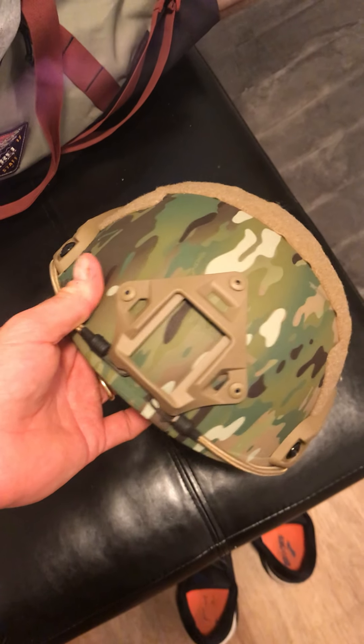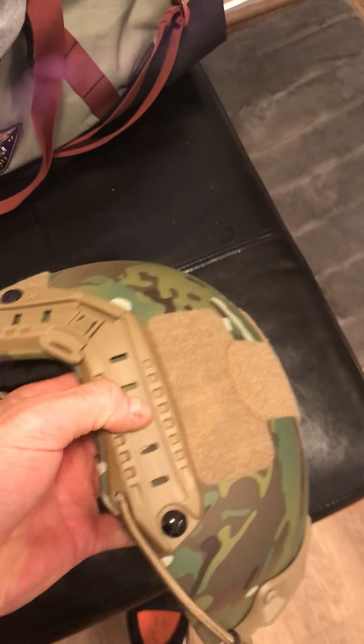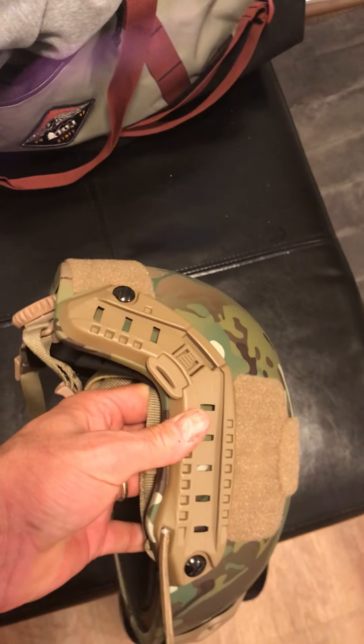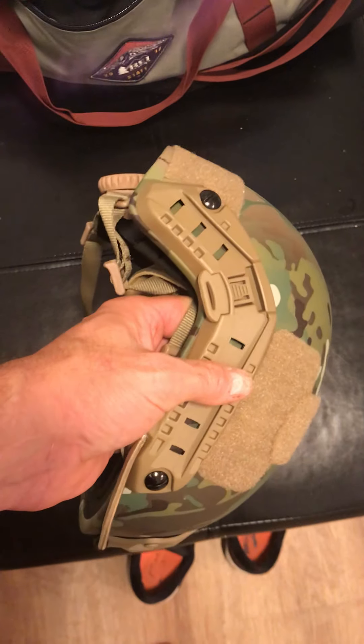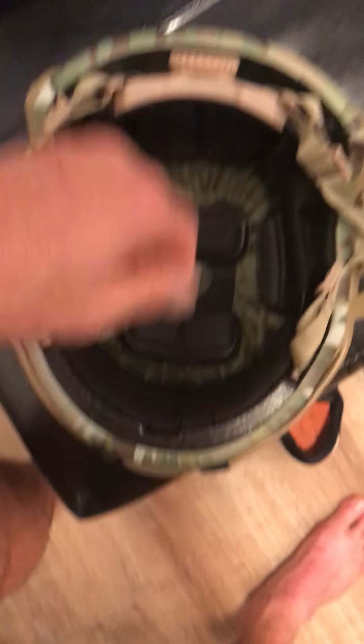It's got the MBG shroud. It's got some velcro on it for if you want to attach a patch or something like that. And it's got some really nice rails on here — they feel good. It's got a ratchet on the back so you can tighten it up. Got some pretty nice padding in there, and the chin strap looks pretty solid. So far so good.